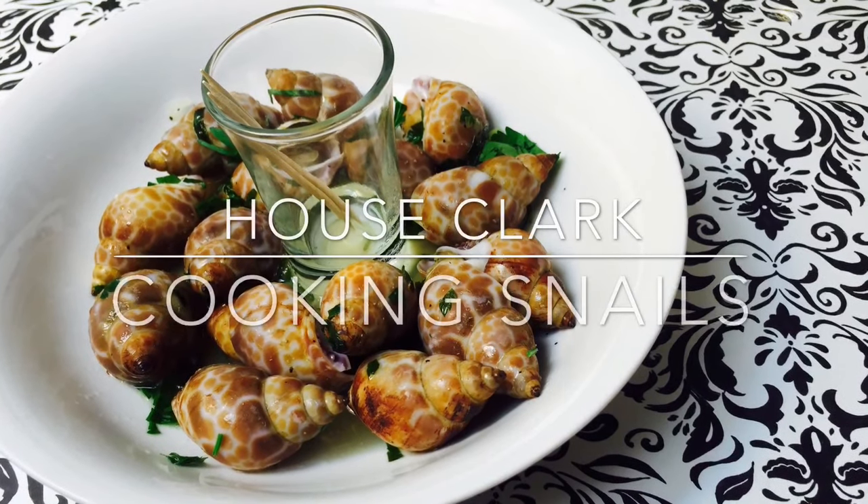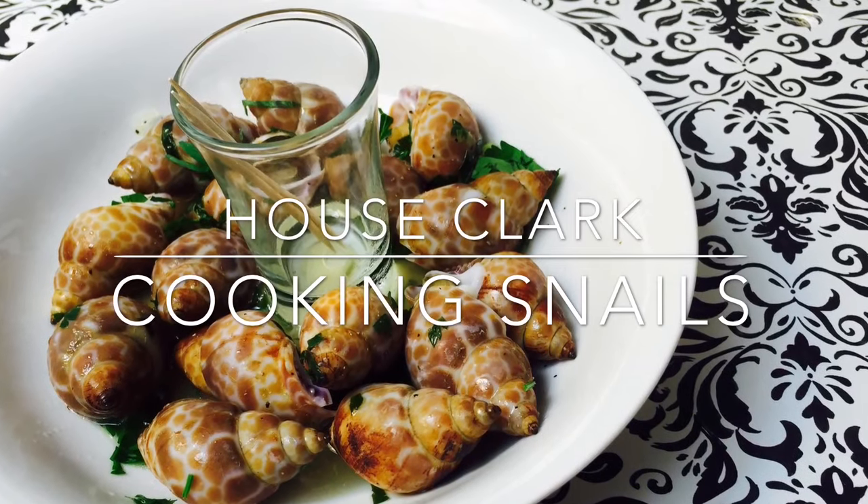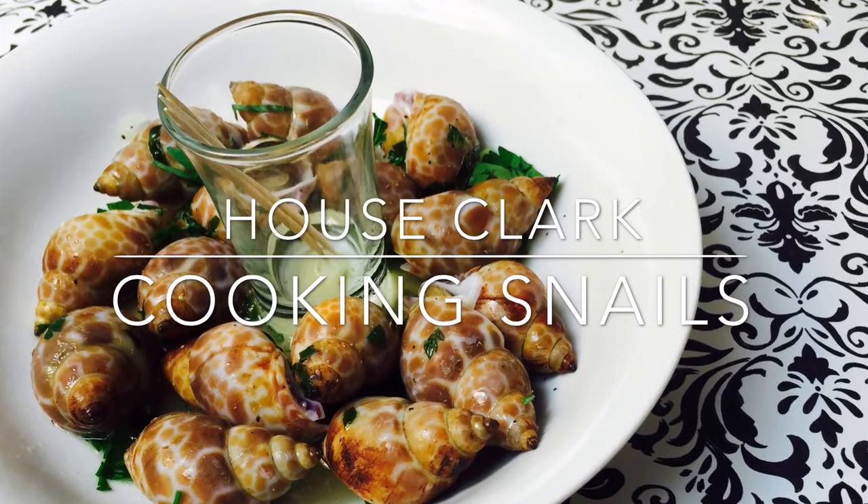Thank you for stopping by House Clark. We hope you enjoyed watching us cook these snails. Please be sure to like this video and subscribe to our cooking vlog.